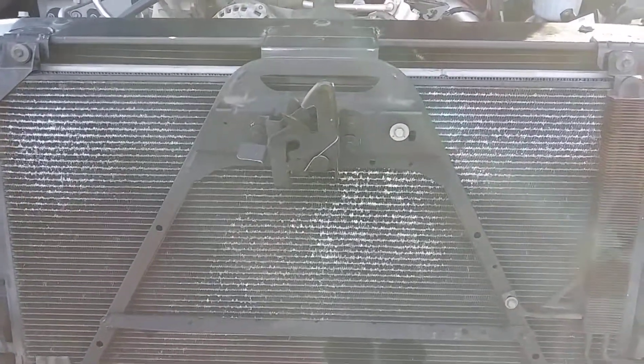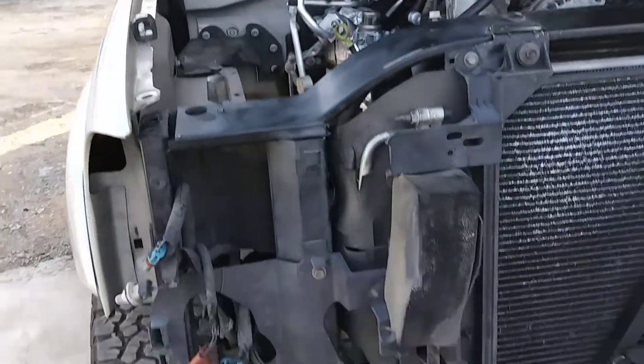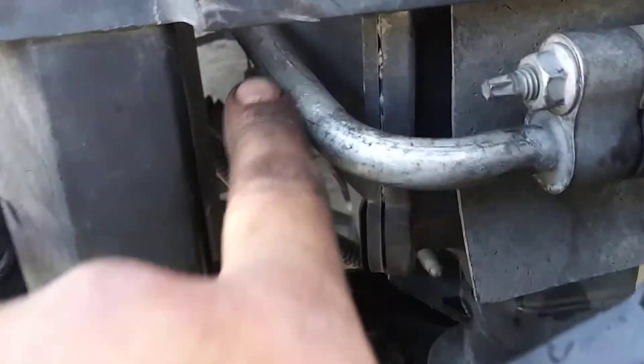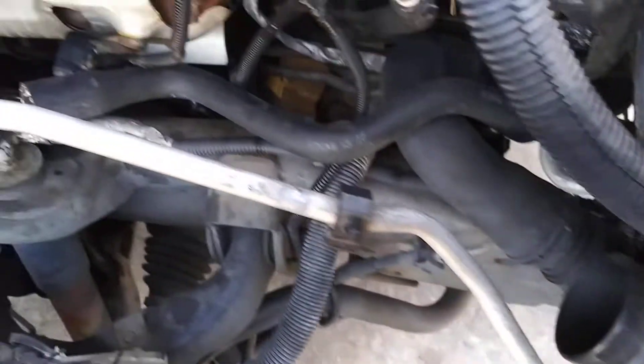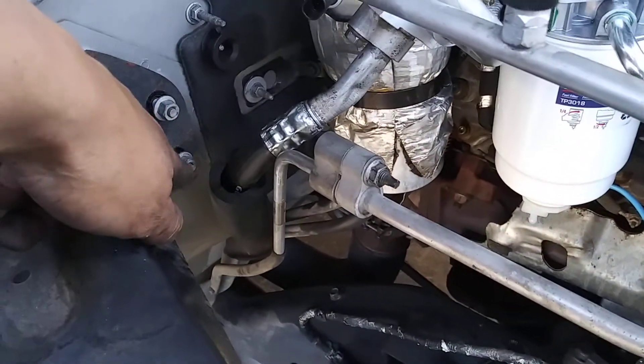The lower high-pressure AC line I was able to use original from the Suburban with no modifications required, besides bending it just a little bit to clear the intercooler. So this bolts right in, gets out of here, splits into two — this goes towards the rear AC and this bolts to the main AC.